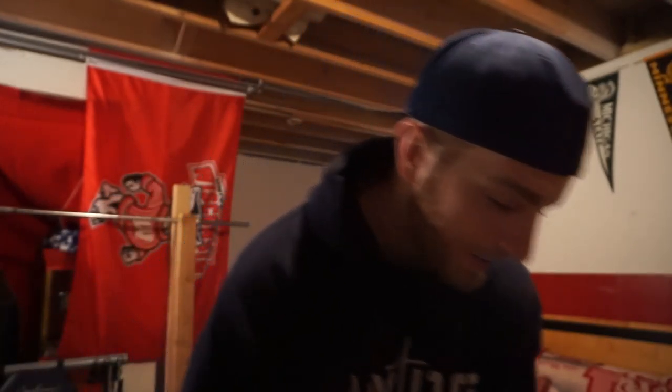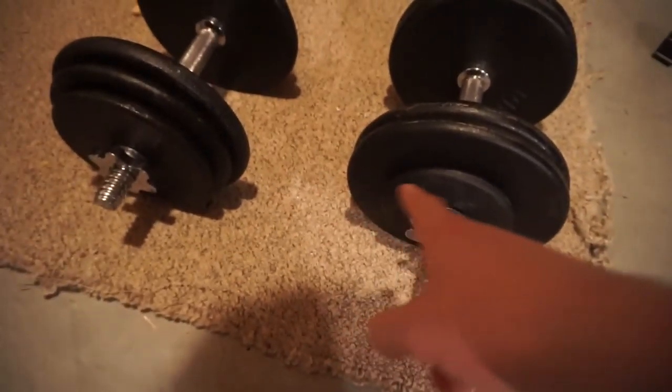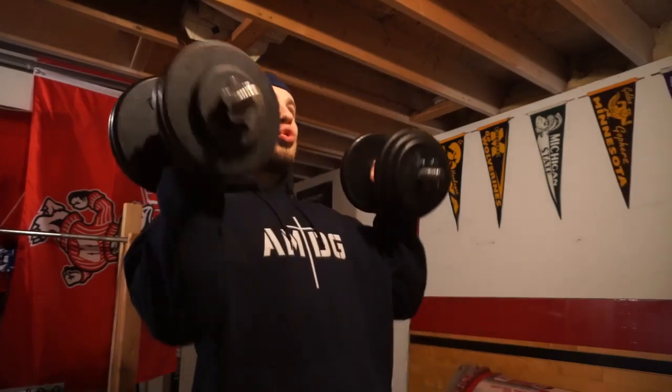We're going to start the first exercise with some dumbbell overhead shoulder presses. Got about 25 pounds — just going to do some standing overhead presses as a warm-up weight. Probably do another set with this, still trying to get warmed up — it's early in the day. Then we'll put some weight on. So we've got 50 pounds on each dumbbell — because of the plates I have, I have to do some weird combinations: tens, a two-and-a-half, sevens and fives — but they equal the same weight. About three sets of around 10 reps.